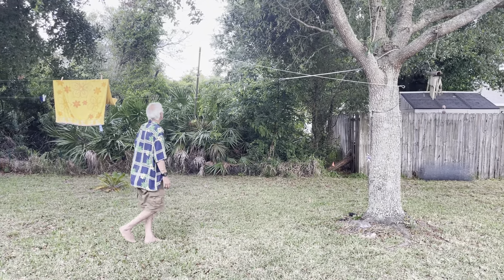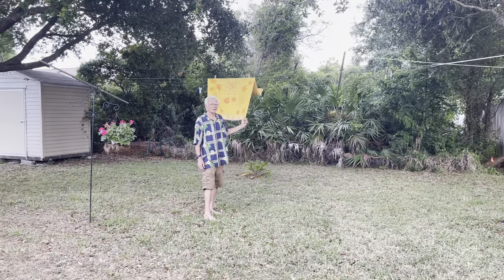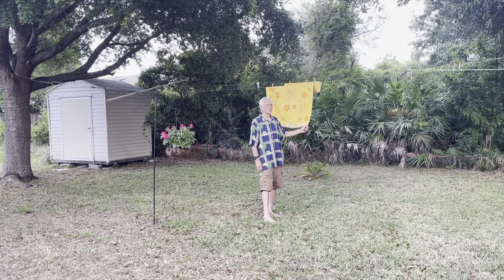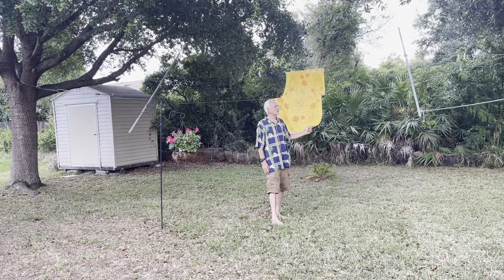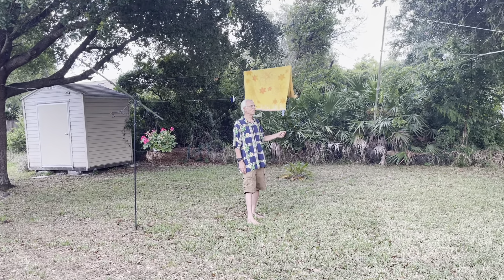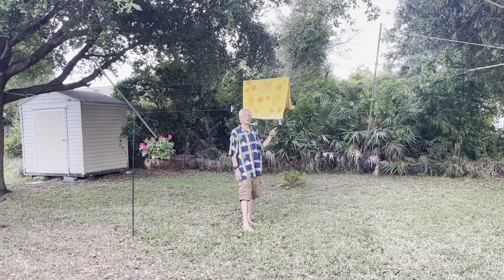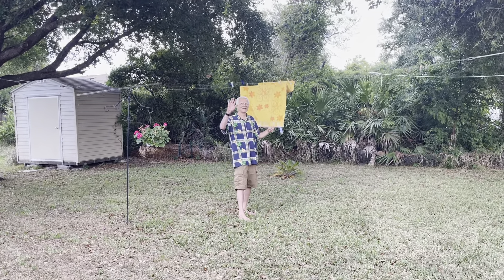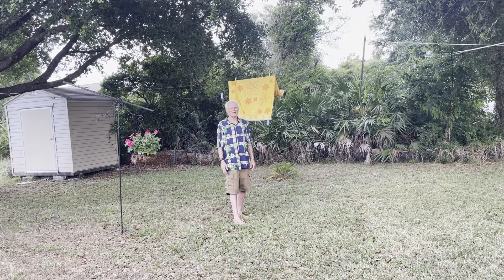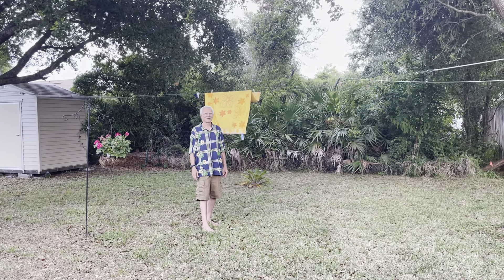So now not only is this a typhoon and hurricane proof clothesline, hopefully when the wind starts blowing it'll be a chime rattler. I need to tighten up that wire. That's little Frankie from little Frankie and Tanya's here in Palm Coast, Florida, getting her done.